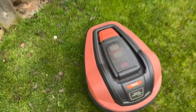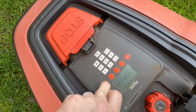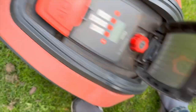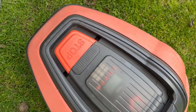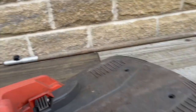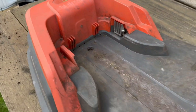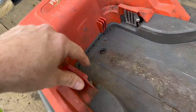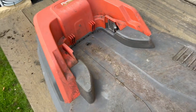Okay, so here's the problem: the Flymo is completely dead, nothing there. It's been in the charging station forever, there's no power at all, which is annoying. All the cables work, the light is green on here when it's plugged in. We think the cable down here is broken, so we're going to take it apart and have a look.